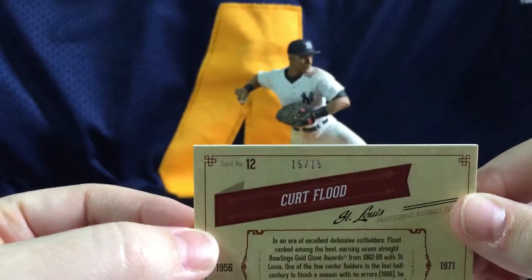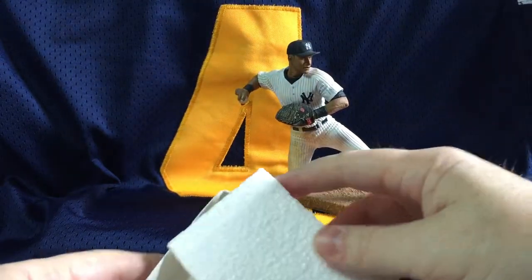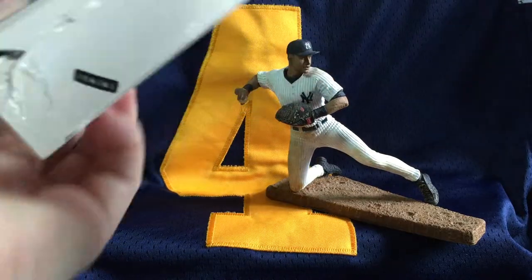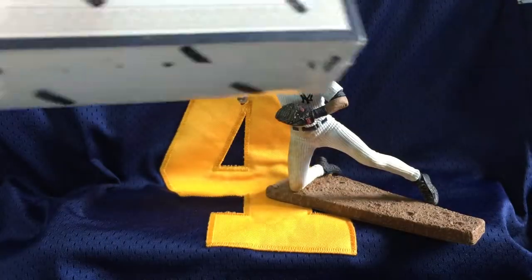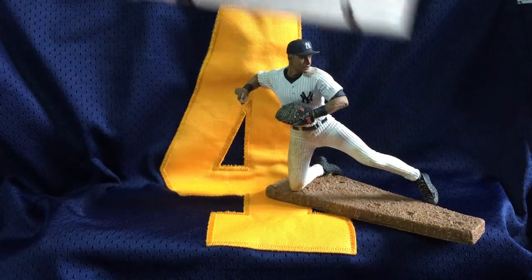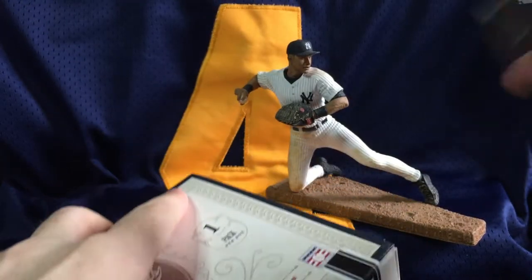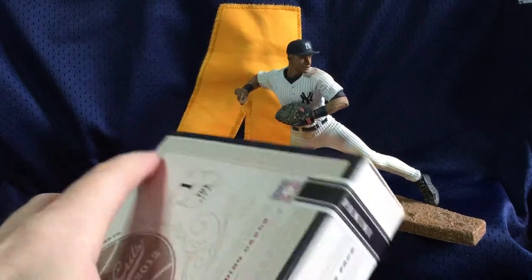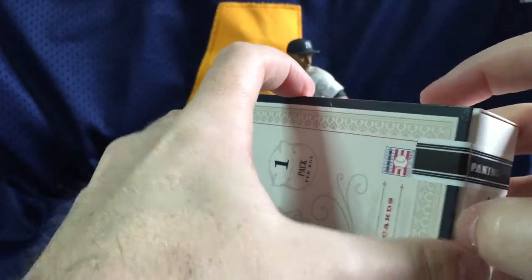I think those are numbered to 25 — or 15 of 15. You can see that right there. Really cool. Two boxes in, and I love this product — Hall of Famers, there are some prospects too. We pulled the USA card. Matt Harvey rookies are in here, Chris Bryant rookies are in here — it's one of Chris Bryant's first cards, his USA card that's in here. Third box.